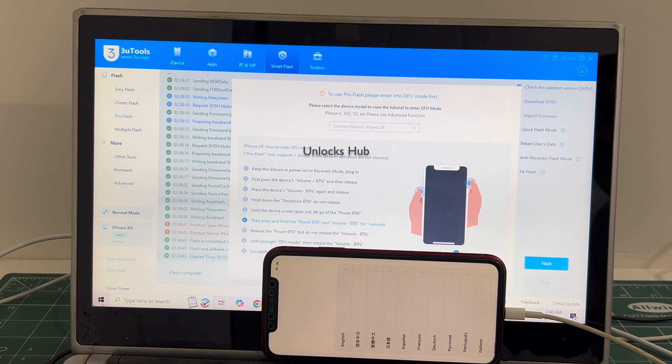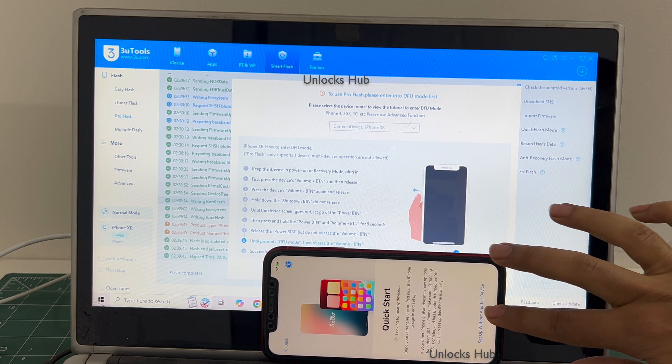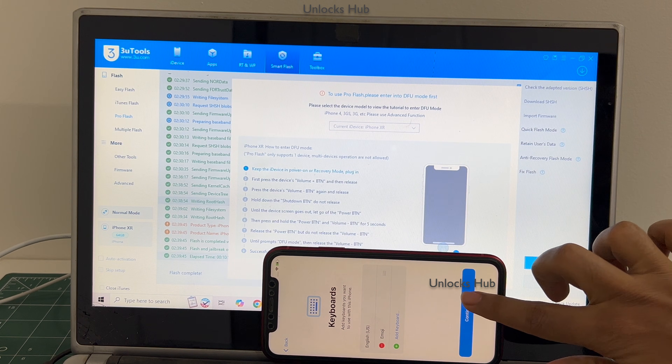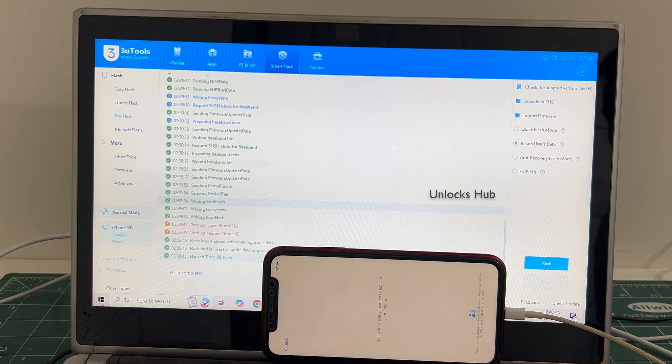The phone has finally turned on. Let me set it up quickly and find out if the iCloud lock is present or not.